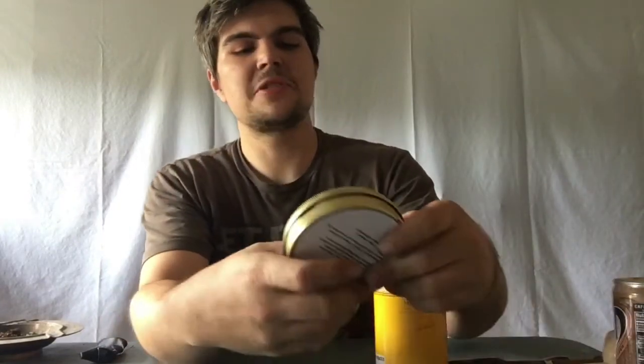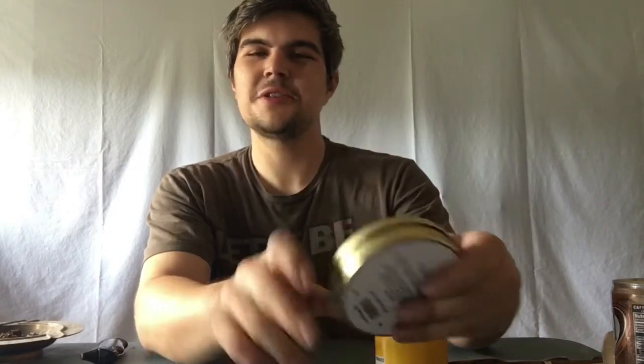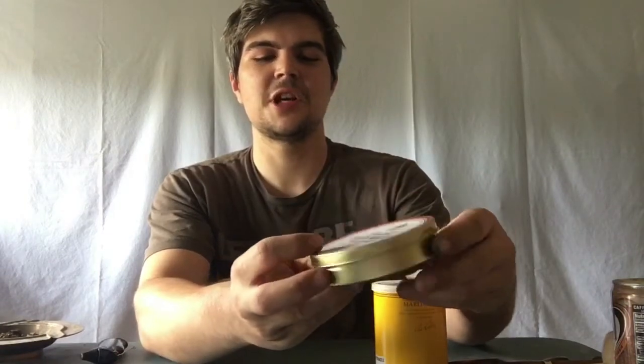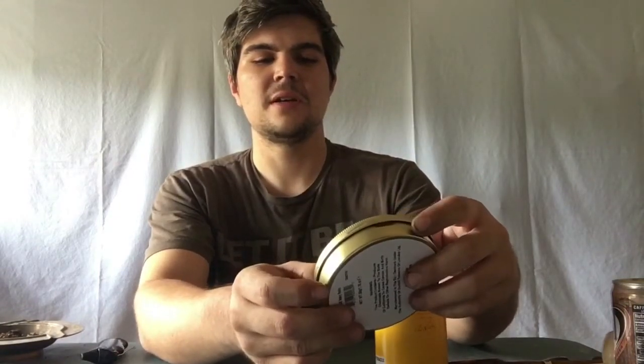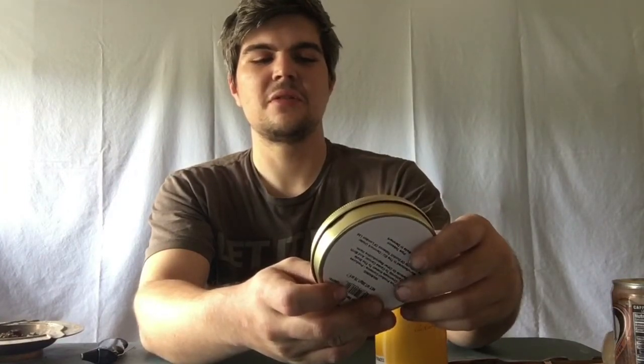Hey there YouTube, it's your favorite tree climber here, Treetop Piper, coming at you. I received a package today from Smoking Pipes. I placed an order the other evening — I ordered a tin of Dunhill Navy Rolls. It's a shame they don't say 'Deluxe Navy Rolls' like they used to back in the day, but anyway.